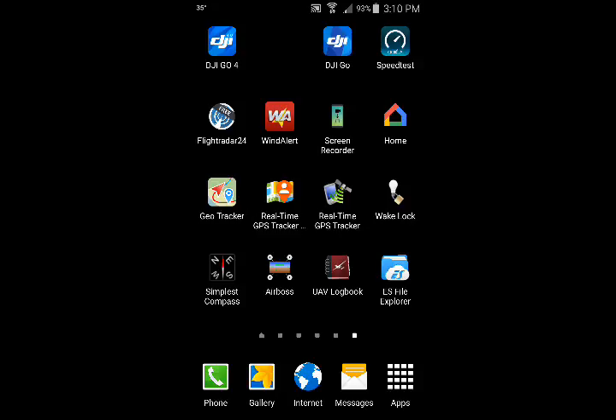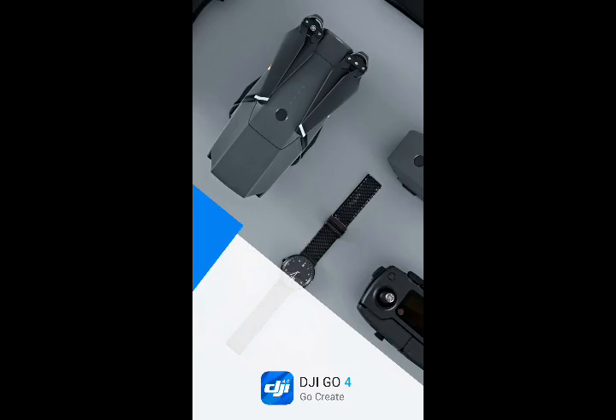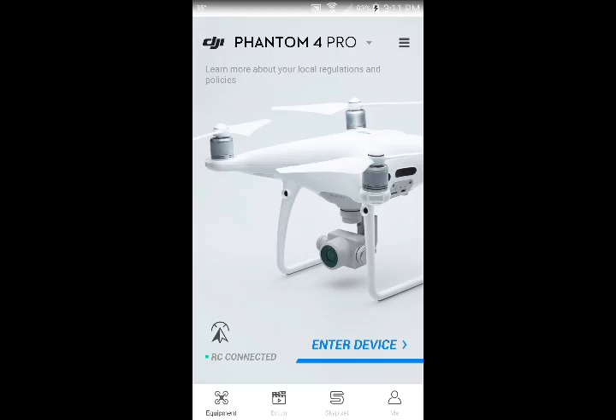Now let's turn the controller on, which loads the DJI Go 4 brand new app automatically, and I'm seeing that on my screen perfectly.